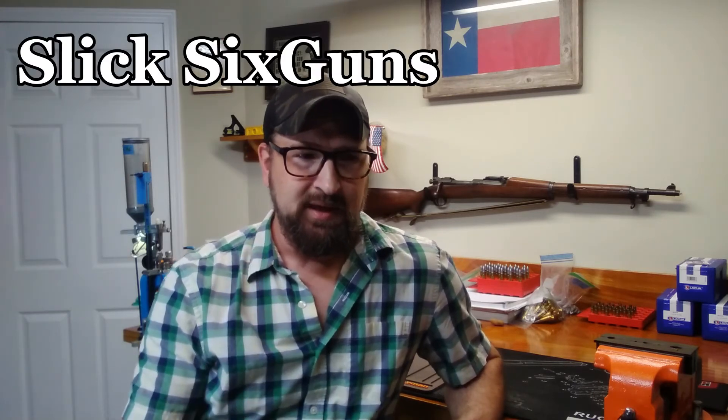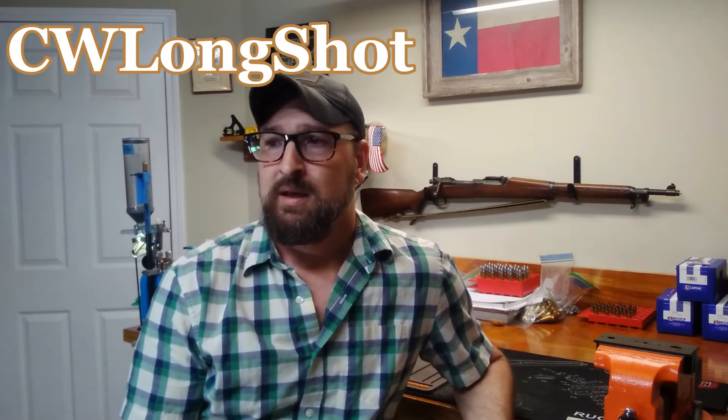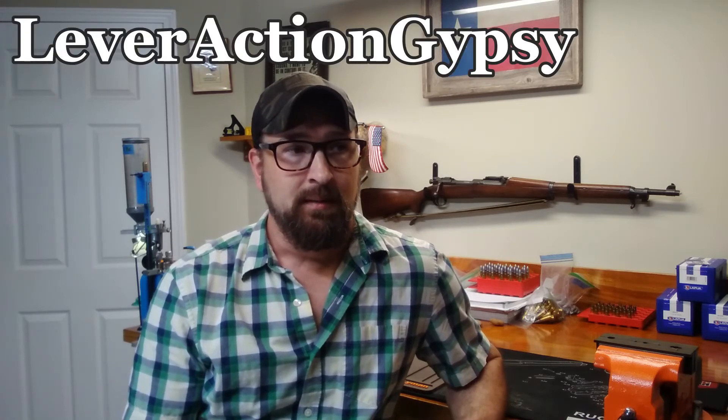There's also a channel called Slick Six Guns — he's not really a reloader or gunsmith, but his channel is basically a museum of the Old West and their firearms. He goes into great detail, attends cowboy action shooting matches, and takes you on a tour of what it's like in the Old West. Also check out CW Longshot, who appears on the Georgia Shooters Connection from time to time, and Lever Action Gypsy — he's a powder coater. A lot of these guys are powder coaters and I've been watching their methods, trying to figure out what's going to work for me.